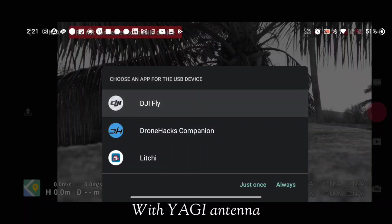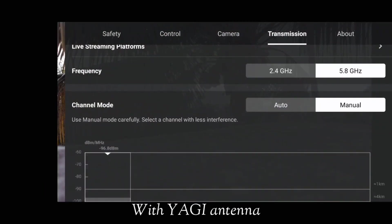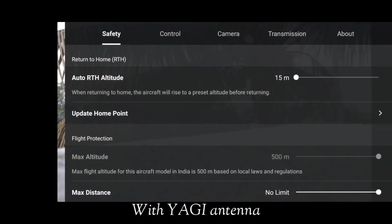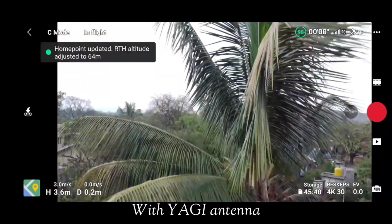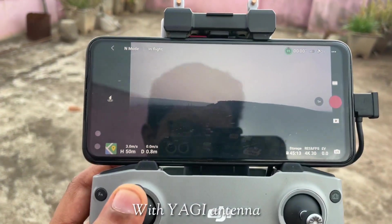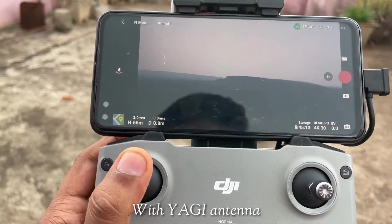Now we have attached the Yagi antennas. We'll set transmission to 5.8 GHz manually — the same firmware and same version as before, everything kept the same. We've set auto-RTH to 60 meters. Using the DJI Companion app, max altitude is set to 500 meters, and we will be flying at a constant altitude of 100 meters while increasing distance.